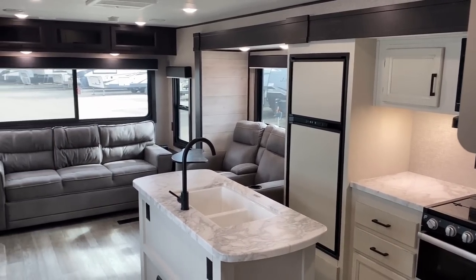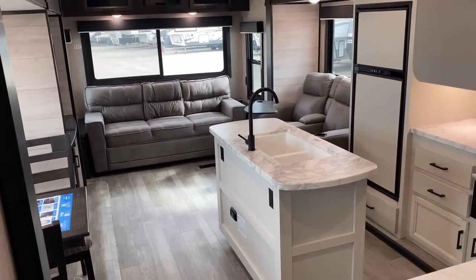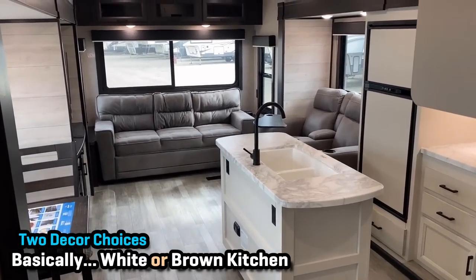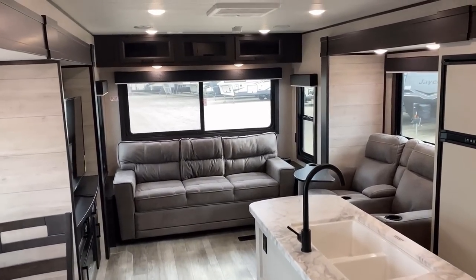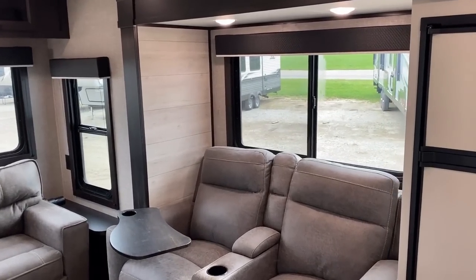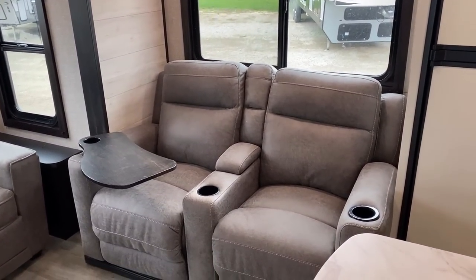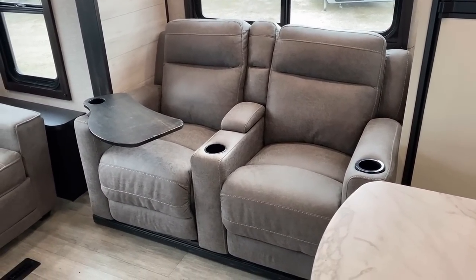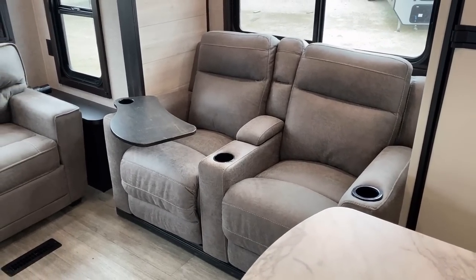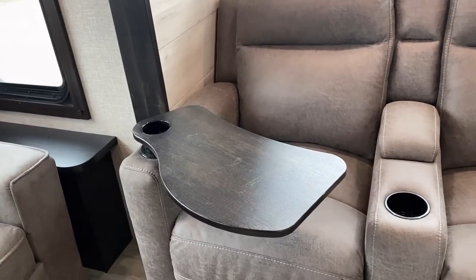You also have the choice between the farmhouse and the cottage décor. We're looking at the lighter, brighter farmhouse right now; cottage will be more of a creamy brownish tone. Basically only the white elements in the kitchen change, and the sofas become a little less gray, a little more brown. All the windows you see are going to open for airflow, including the sofa-side windows, which is really nice.